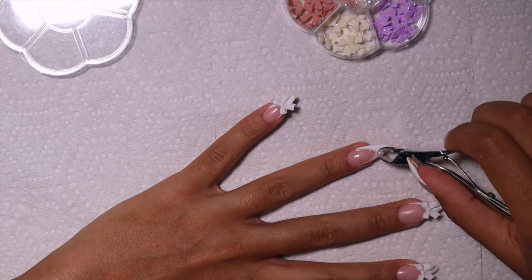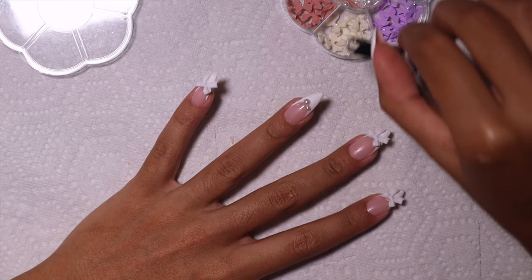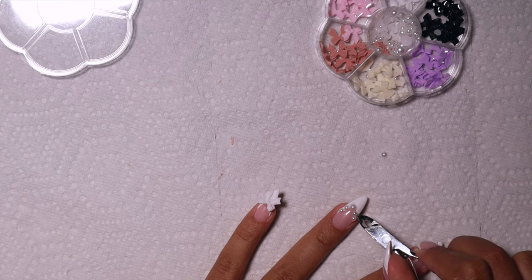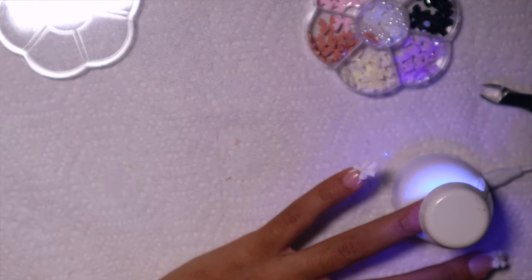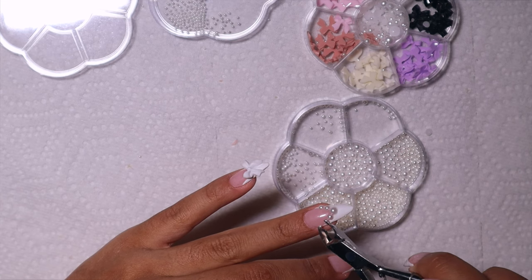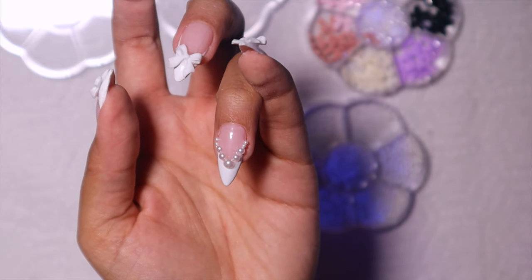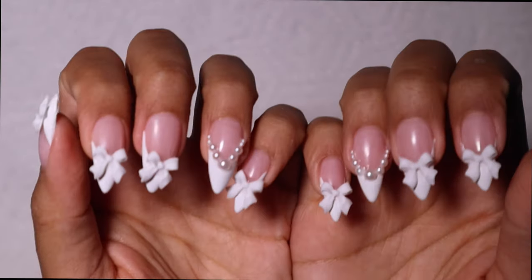For the ring finger I decided to do pearls going along my French, starting big and getting smaller as they go up. I was playing around with placement, then realized I had smaller pearl beads in another set from Amazon. I cured the first placement in place and then pulled out even smaller full pearls — not half-pearls — and they still stuck really well with the builder gel. I used my finger to pick them up, which was easier. Flash cured and it looks so good.